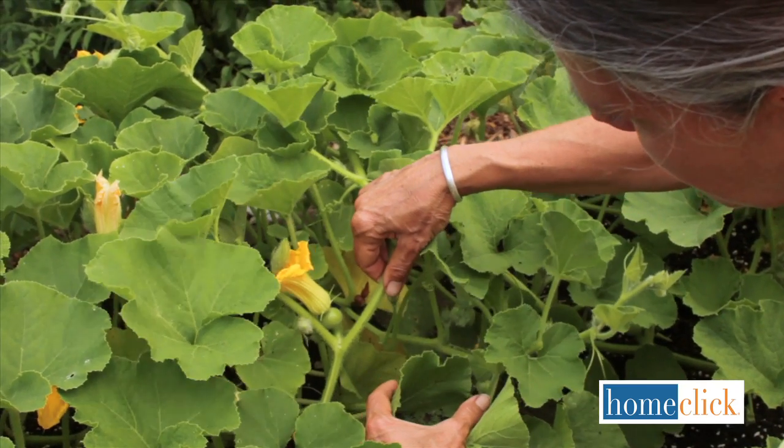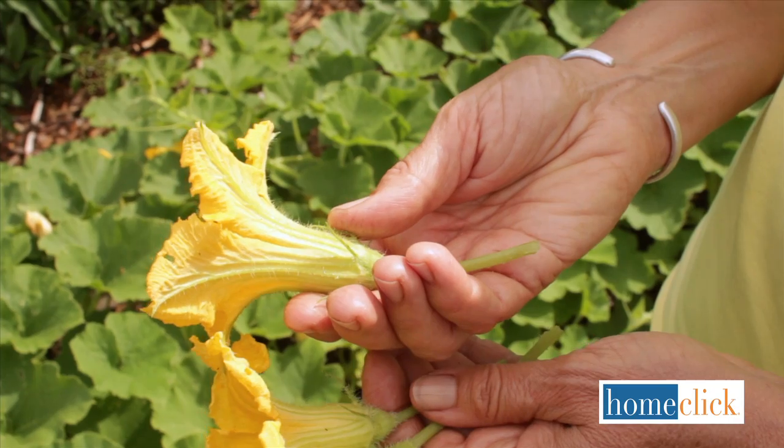Summer squash and winter squash produce both male and female flowers. It's only the female flowers that develop into fruit, so the male flowers are free for the picking.